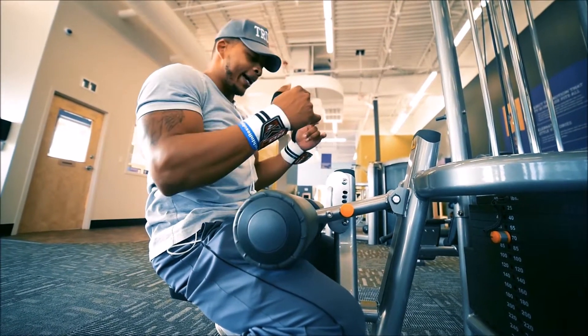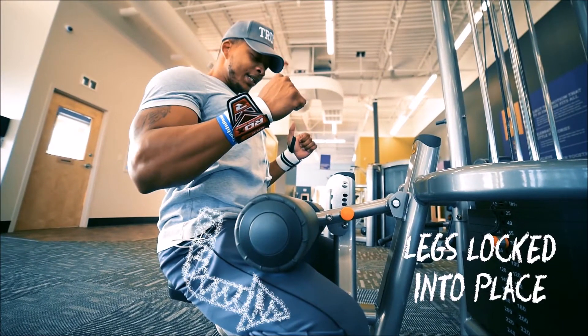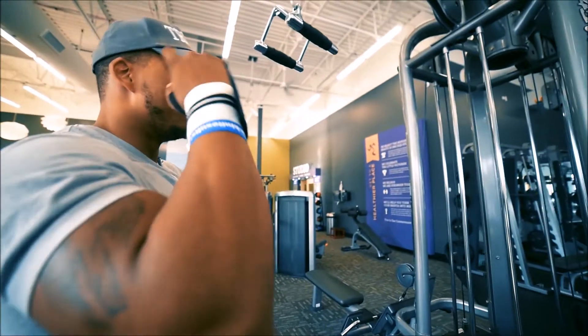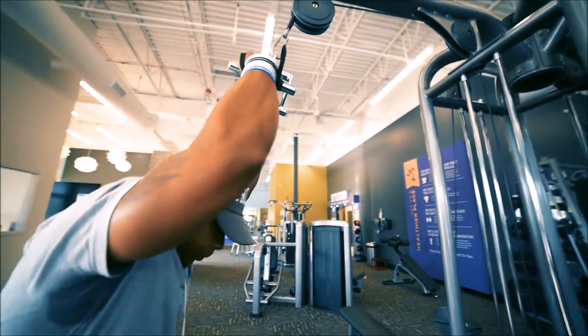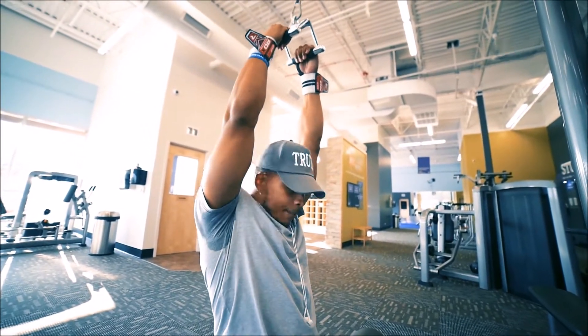When you work your back, the only thing you want to focus on is the squeeze - not anything else. Make sure your legs are locked. Get in position, watch your knees, and focus on the squeeze.